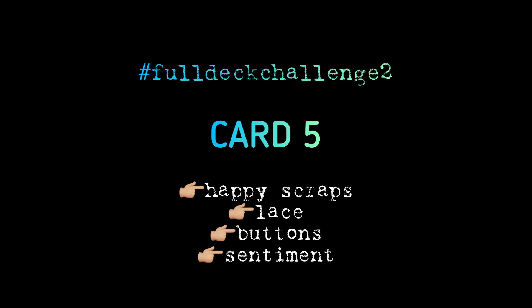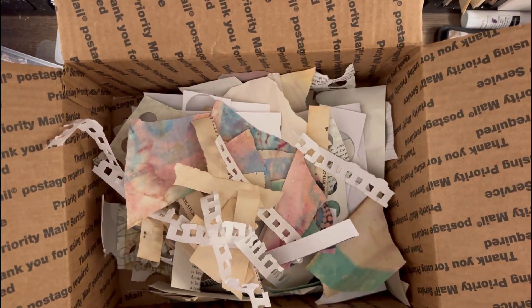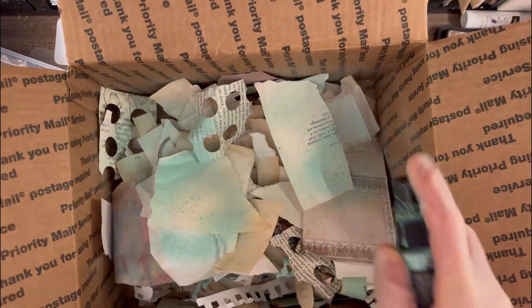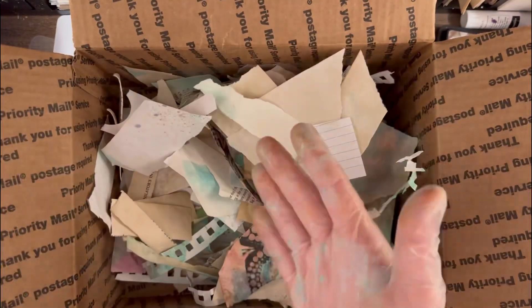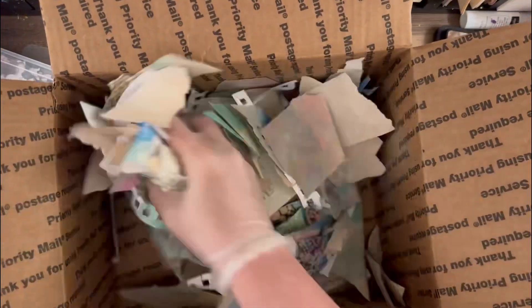Hello everybody, it's Cream Rama and I'm back doing card number five. The prompts for this card are scraps, lace, buttons, and a sentiment. I'm starting off playing with some scraps that I have in a box. I've actually done this before — I saw Louisa Hensel's video on this and I really loved doing this, collaging with these papers.